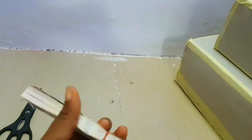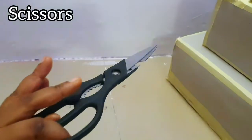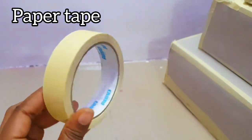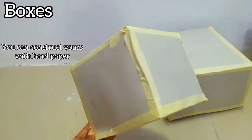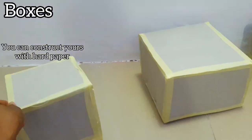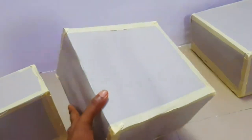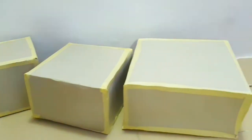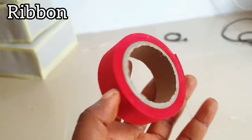For this money cake, you'll need mint notes — whatever denomination you have — a scissors, a paper tape, and boxes. Instead of styrofoam, I used hard paper to make these boxes because styrofoam wasn't available. You can always buy hard paper and construct your own box. You also need a ribbon of any color.